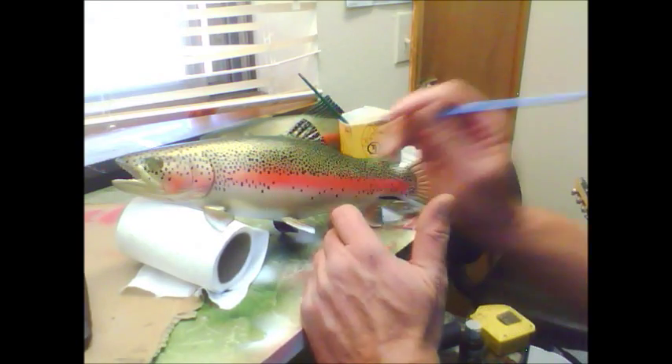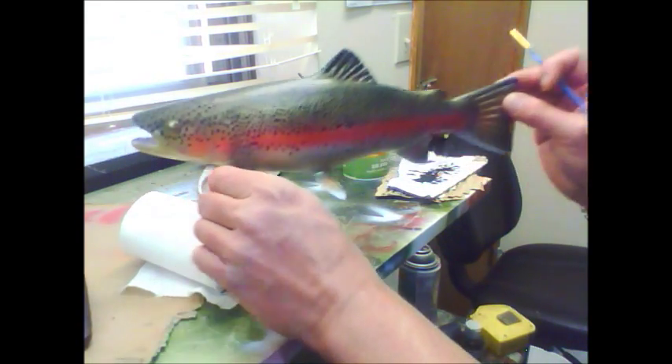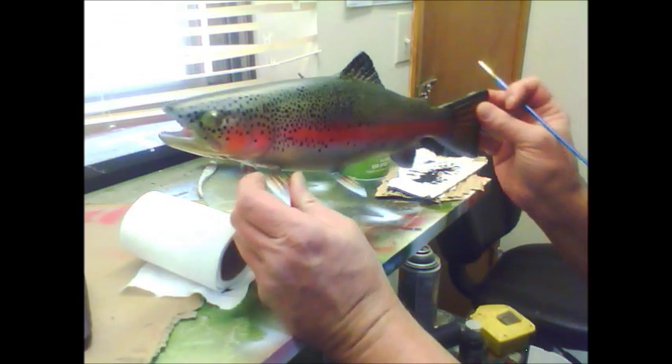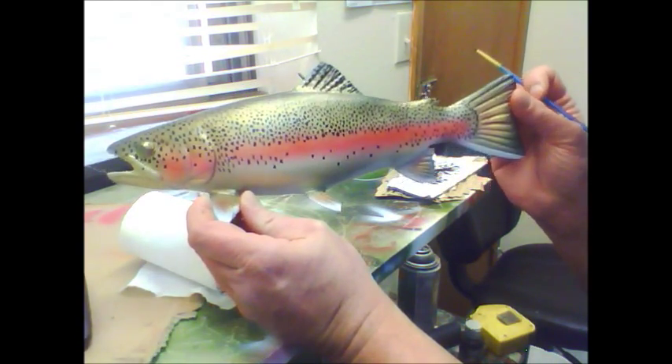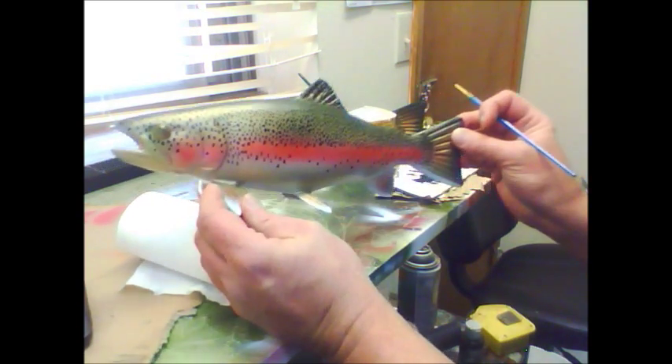It's going to look phenomenal when it is completed. This one here is going to go on an eBay auction when it is finished.